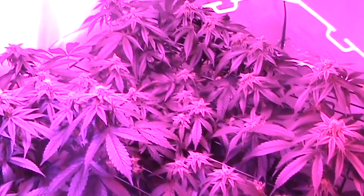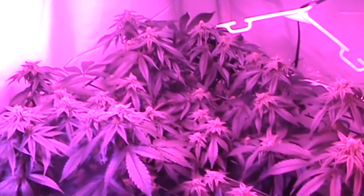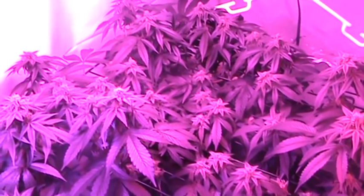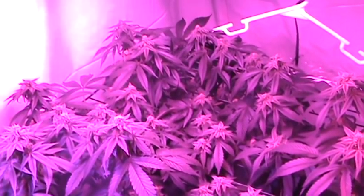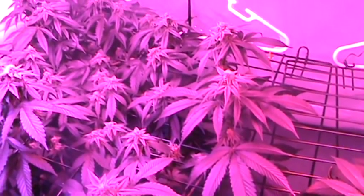Hi, welcome back to Grow Your Meds. This is going to be day before week four, or video number four, and I'll show you the progress we have here so far.